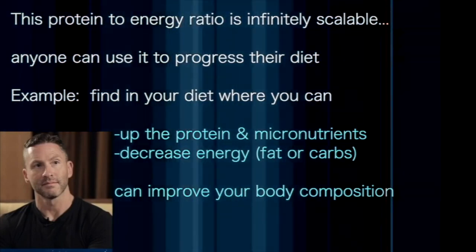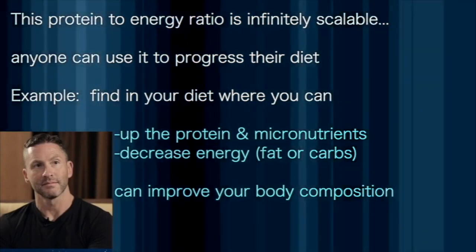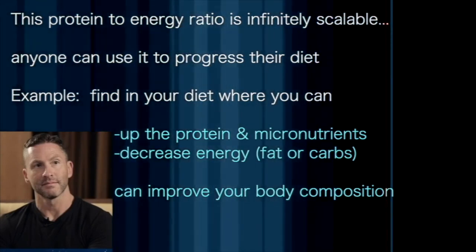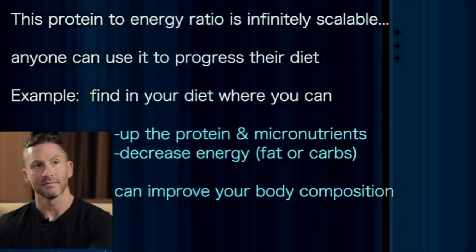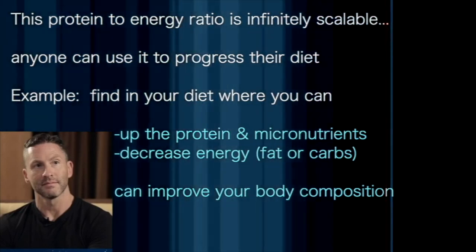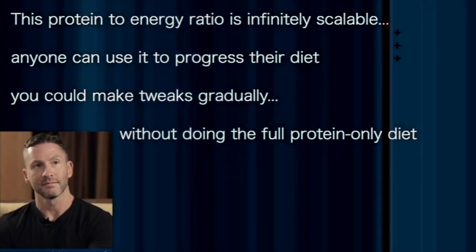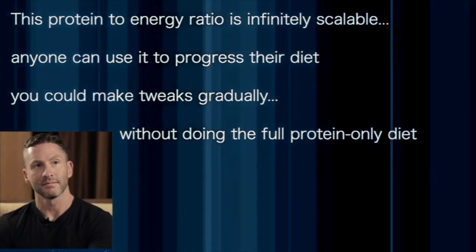You can just look at the diet you've got and somewhere in there up the protein and micronutrients — mostly minerals — and decrease some sort of luxury energy calories like carbs or fats that you might not necessarily need. You could probably change your body composition and improve it without having to get extreme about it. You could just make some little tweaks, and this is something someone could do more gradually with the same concept.